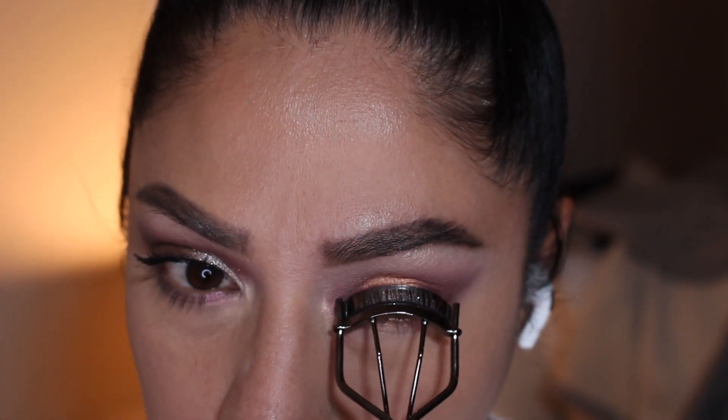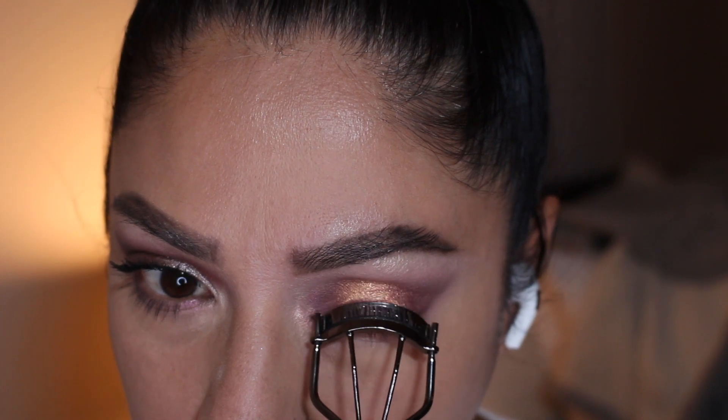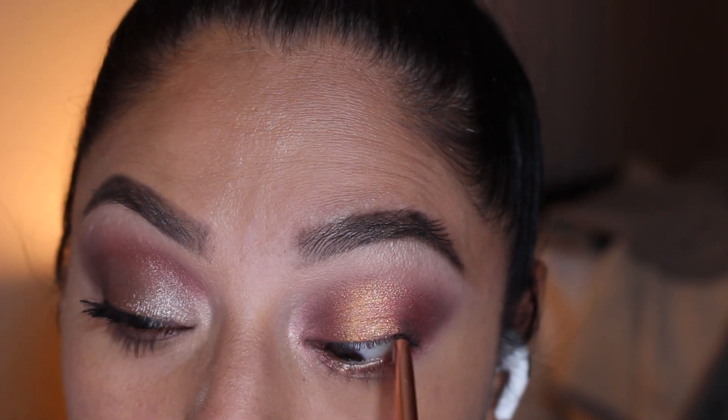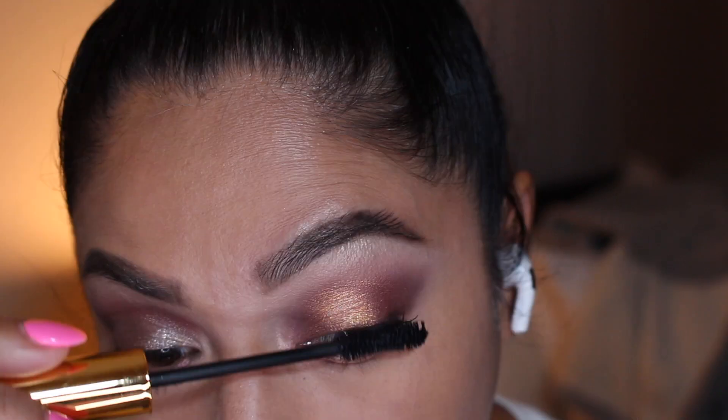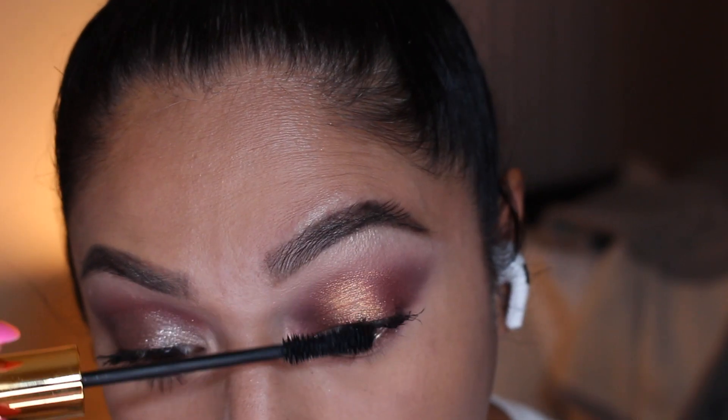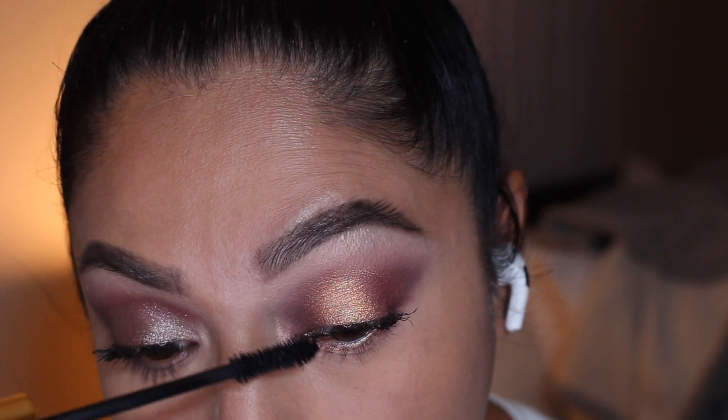I'm curling my lashes and using the same items for tightlining — the Patrick Ta liner and the same Pat McGrath mascara. And this is it for the look — you will see the second look in a little bit. Which one was your favorite, the first or the second?